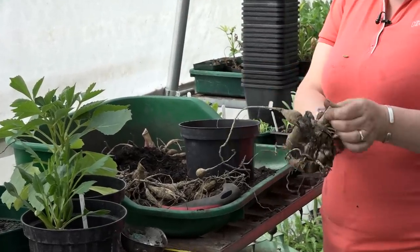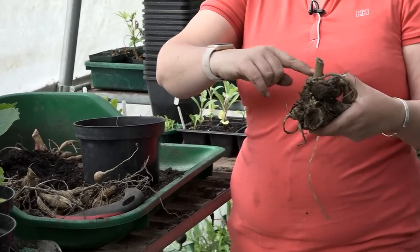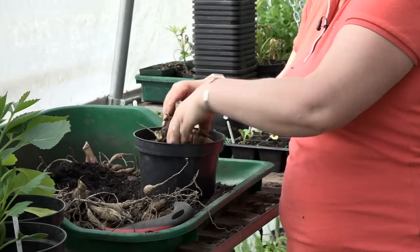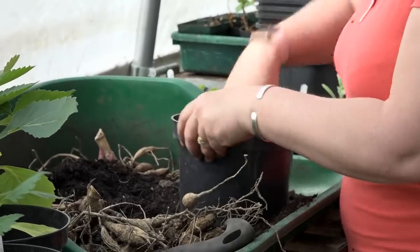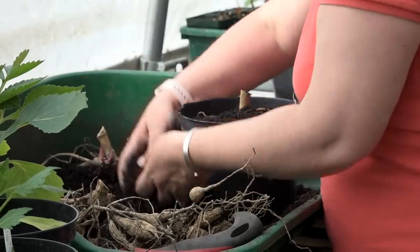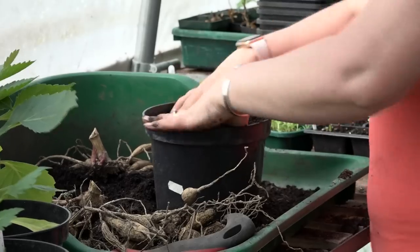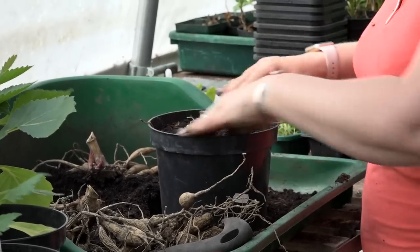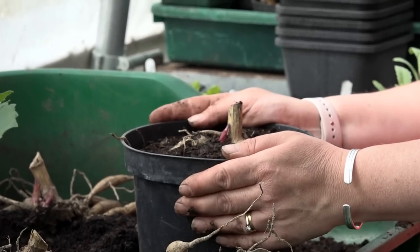When you plant them up you just want to make sure that the top of the stem is visible — that's why we wait for the eyes to appear — and make sure the roots are down in the pot. You can just see the eye appearing here. Give that a good water and you'll have a lovely healthy plant.